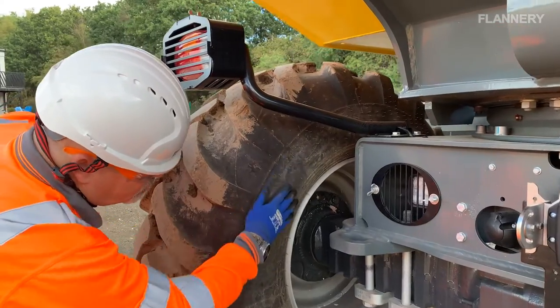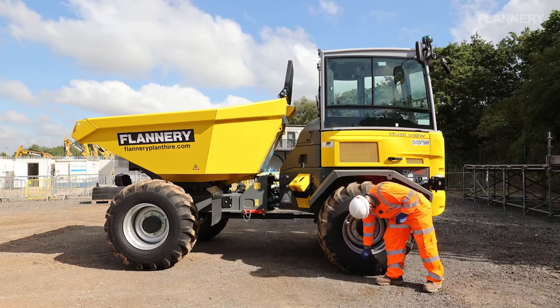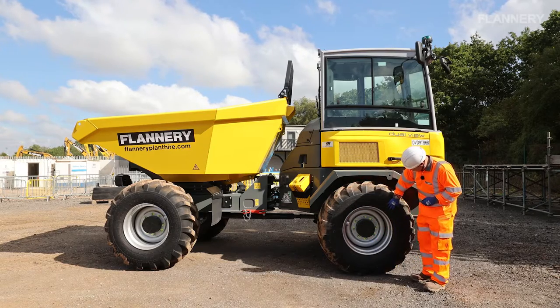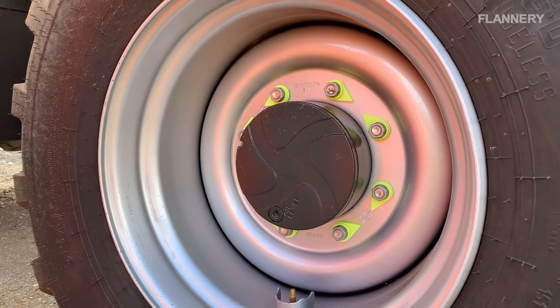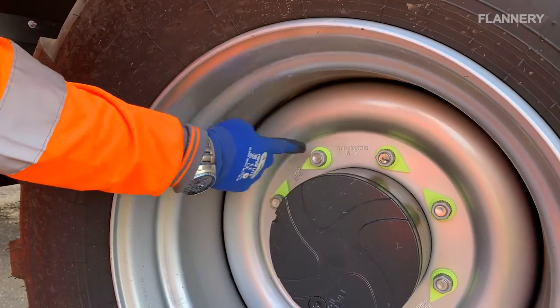Check tyres are in good condition and suitably inflated, and all four rims for damage and wear. It is important that you also check the inside tyre walls. If tyre pressures appear low during your visual checks, check the pressures with a gauge and reinflate if you are trained to do so. Check all wheel nut indicators are aligned.